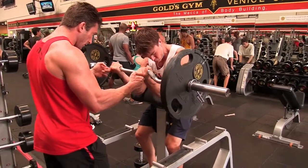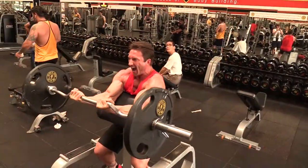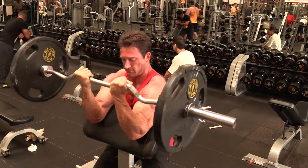Key tips to building bigger arms. Tip number one: lift heavy weight.